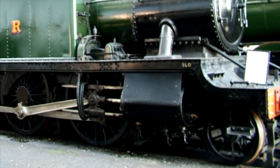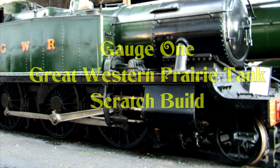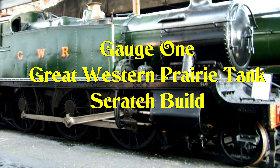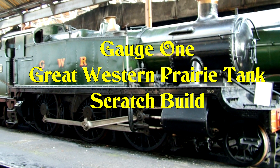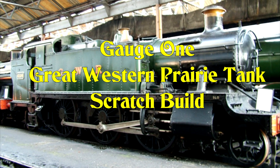I've built a few gauge 1 live steam locomotives so far. This is the next one I'm going to build — it's going to be scratch built and live steam. I hope you find this series of following videos interesting to watch.